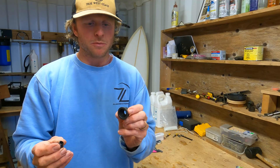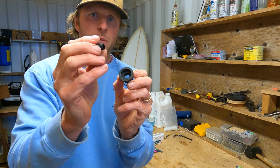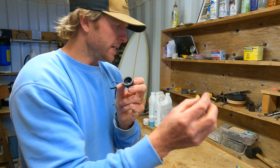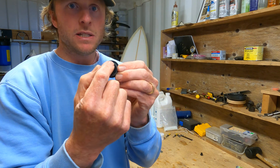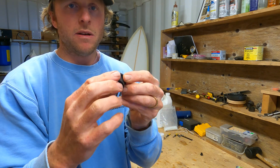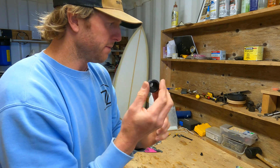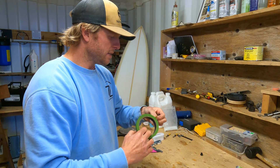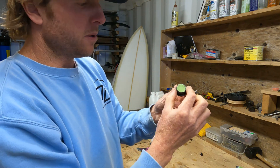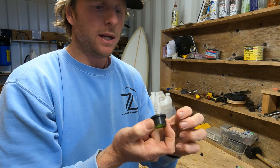Before mixing resin, fit the vent plug without the vent in it. Pull the vent out and set it aside, then put some masking tape over the hole so resin doesn't ooze up through into that thread, which would make it really hard to fit afterwards. Just using a little masking tape and a razor blade to cover it so no resin comes up into it.